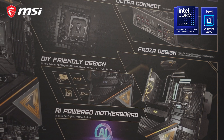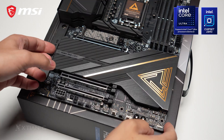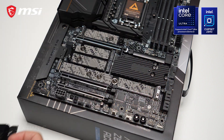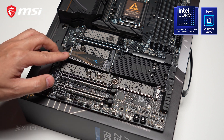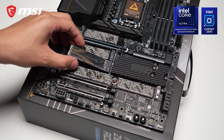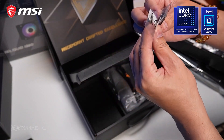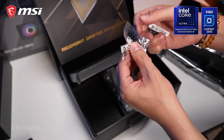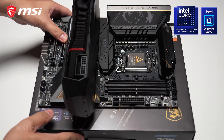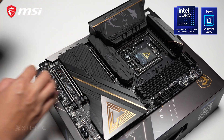MSI also takes pride with their EZ DIY feature suite, and in this motherboard, of course, we have a lot to talk about. First is the EZ M.2 installation with their EZ Magnetic M.2 Shield Frozr 2 heatsink and the EZ M.2 Clip 2. In this feature, all you have to do is insert the SSD into the slot, press it down, and lock with the clip — making it tool-free. There's also a tool included to remove the clip or reposition it according to the size of your M.2 drive. There's also the EZ PCIe release feature, which utilizes a much more accessible push button in order to remove larger GPUs or other PCIe devices.